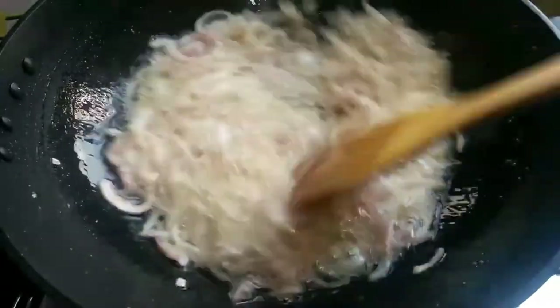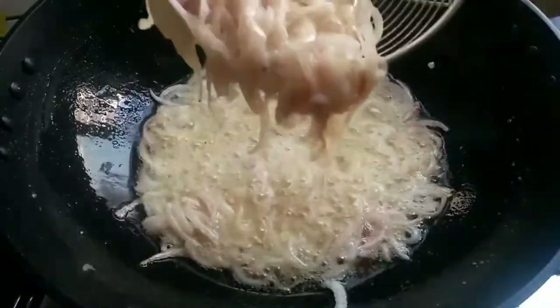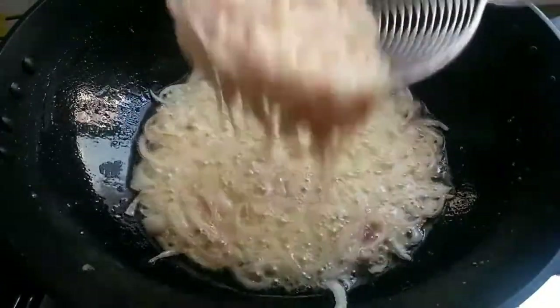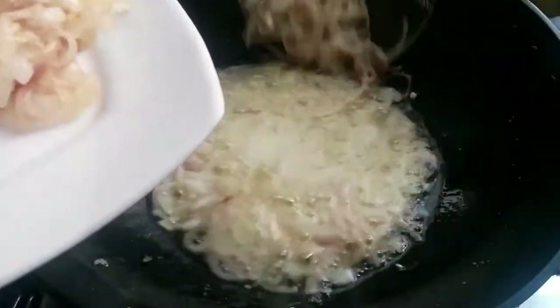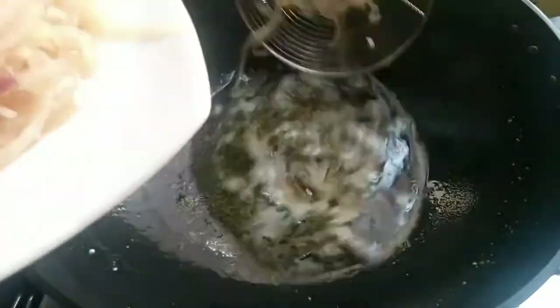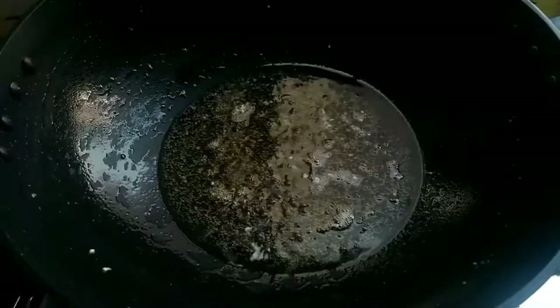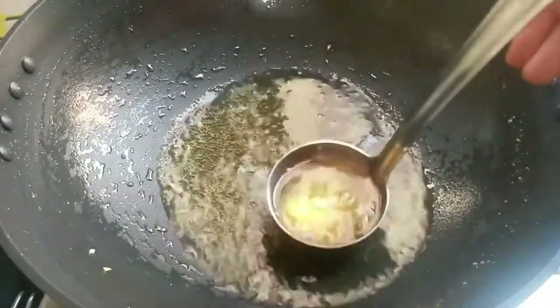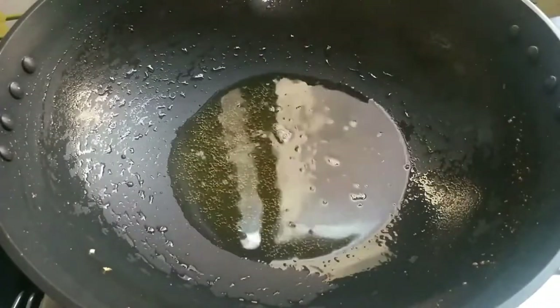Once the onion is soft, put it on a plate and set it to the side. Remove it from the oil and set it aside. You can use the leftover oil on the side of the onion.